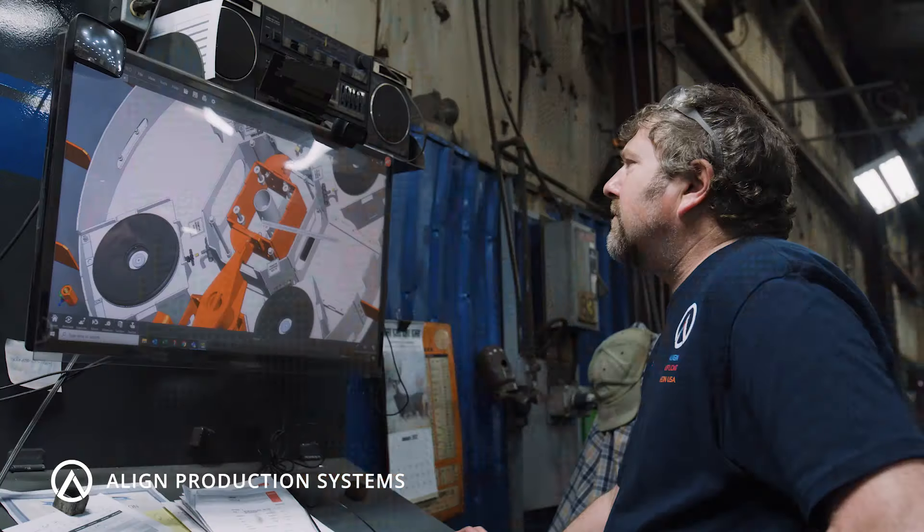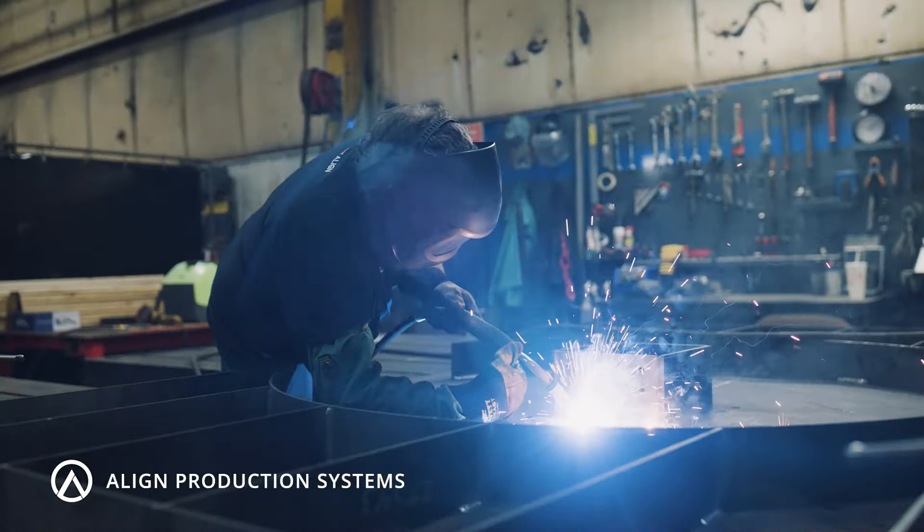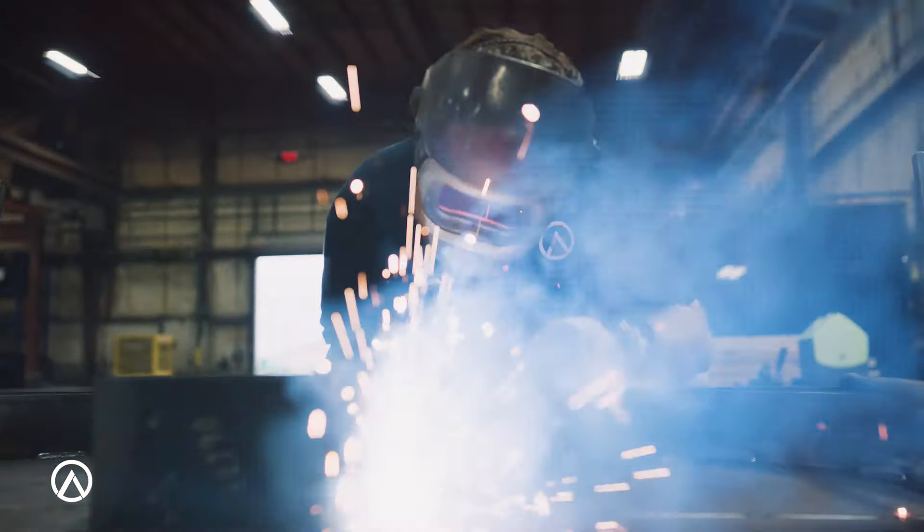At Align Production Systems, we're not just selling equipment — we're your partner in metal stamping. Click the button to learn more.